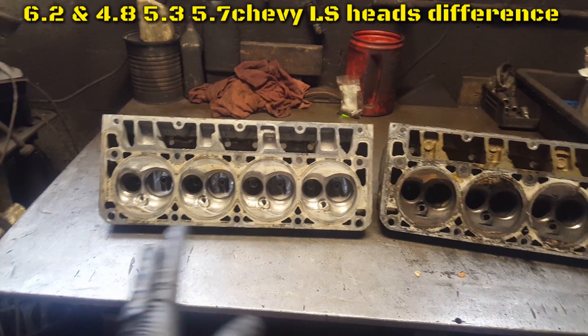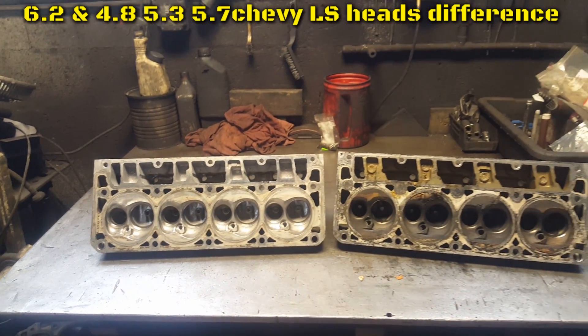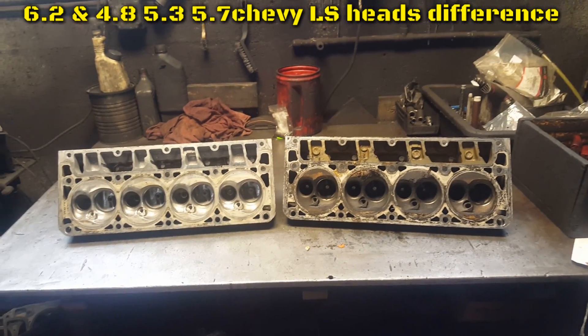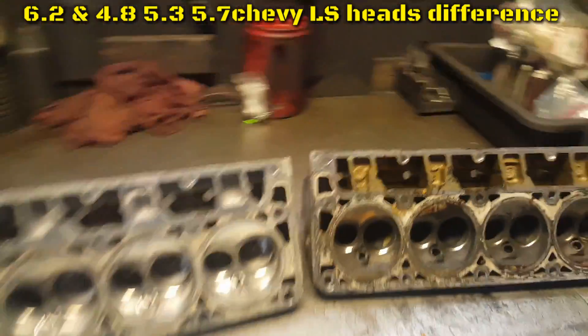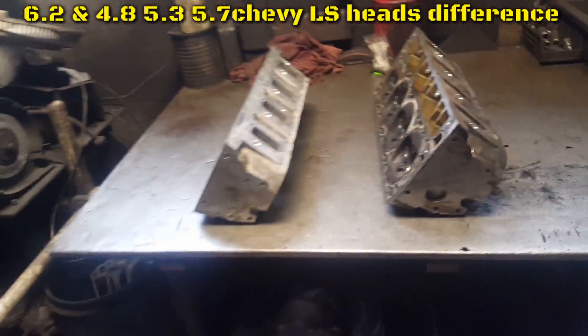Other than that, every hole and water jacket position is the same, so you can bolt a 6.2 head onto a 5.3 or 4.8 block. The holes are in the same position — that's the main difference: valves, intakes, and runners.